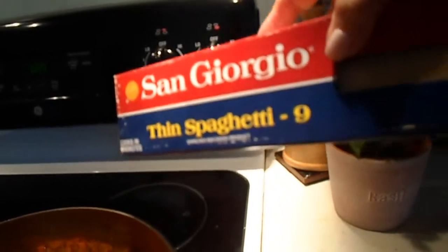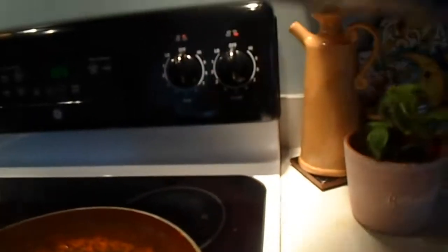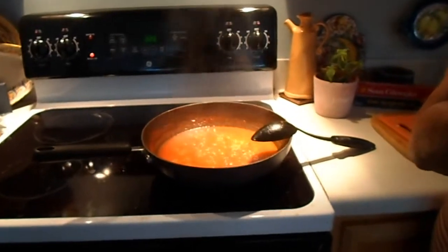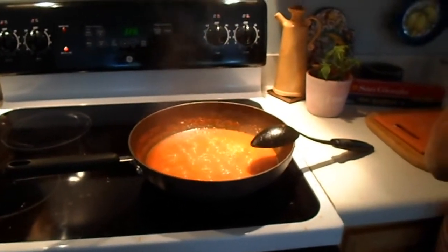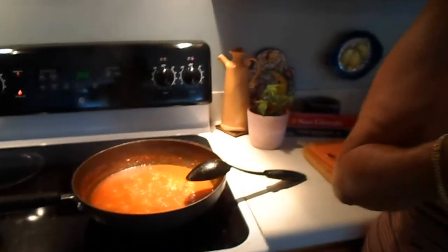Okay, so the traditional way to serve it is with spaghetti. Bon appétit! Thank you, Jane. I already tried this before so I know it's delicious, and I think everyone should try it from scratch. Thank you, Jane. Bye bye.